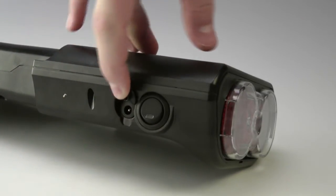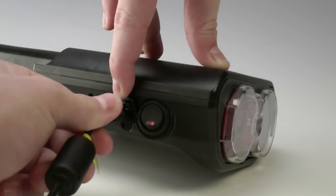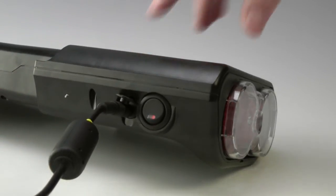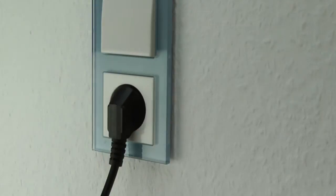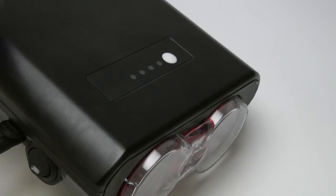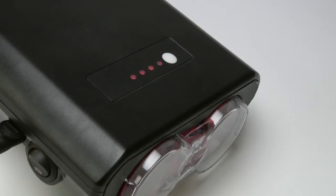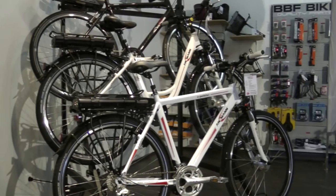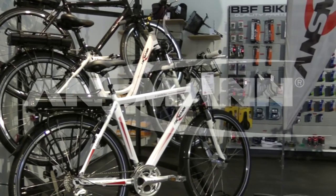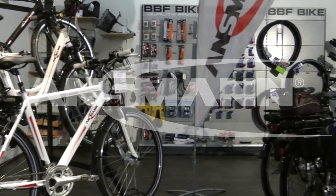To charge the rechargeable battery, you must first open the protective cap to reveal the charging socket. Now connect the charger to the charging socket of the rechargeable battery and connect the charger to the mains power. To start the charging process, please activate the rechargeable battery using the master switch on the rechargeable battery. Thank you for choosing the Ansmann Pedelec drive system.